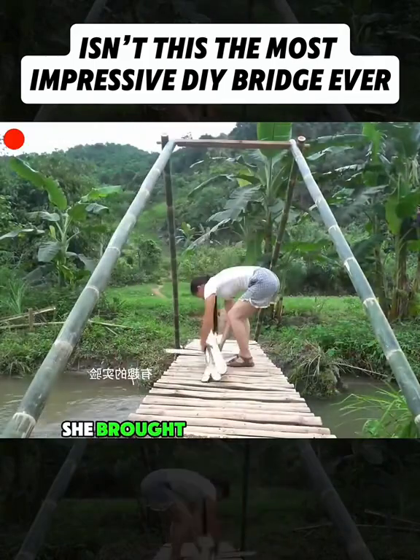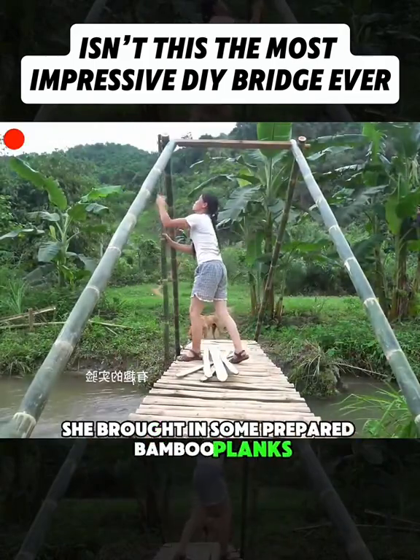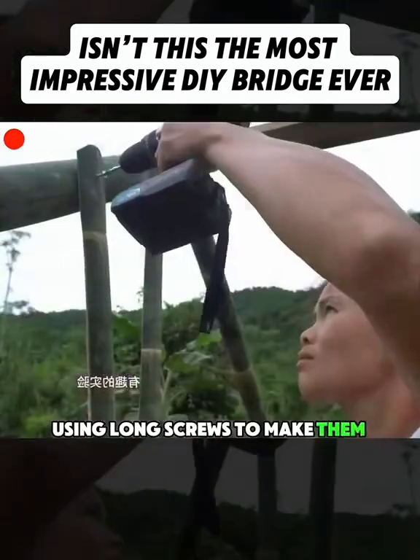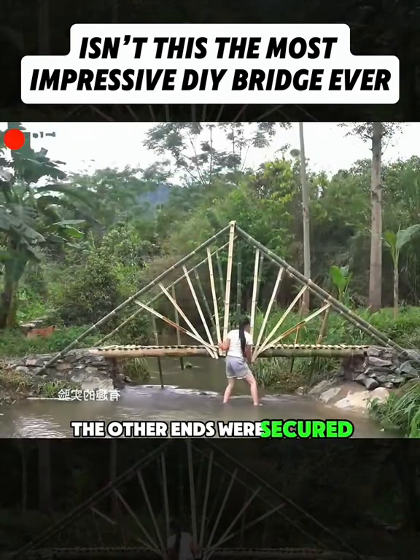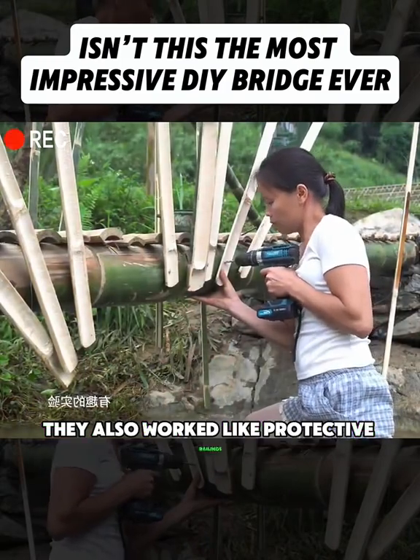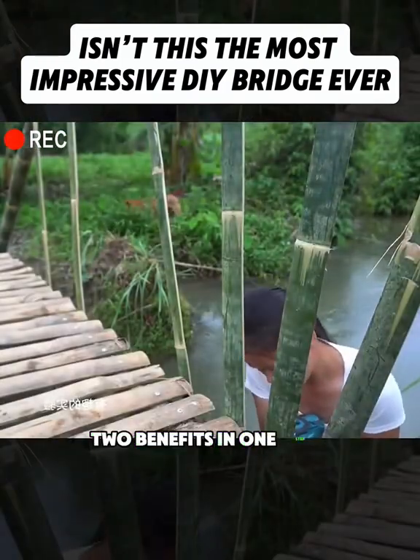After measuring the right height, she brought in some prepared bamboo planks. She fixed one end of each plank onto the beam, using long screws to make them extra sturdy. The other ends were secured around the center point. These planks not only strengthened the frame, they also worked like protective railings — two benefits in one step.